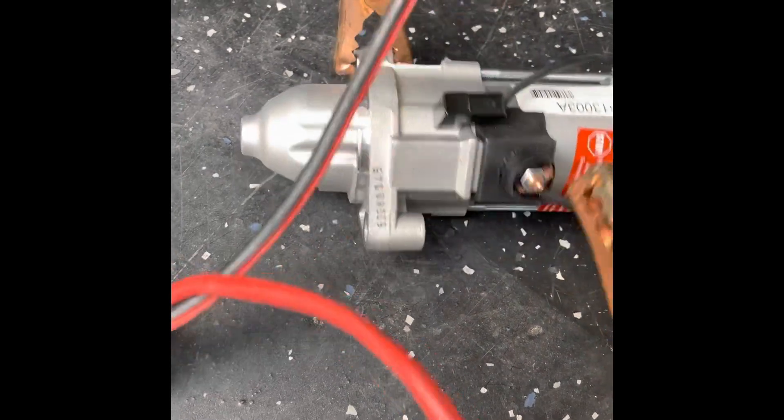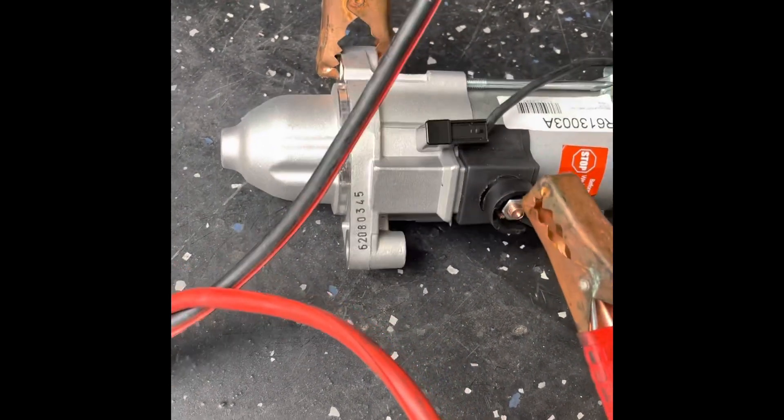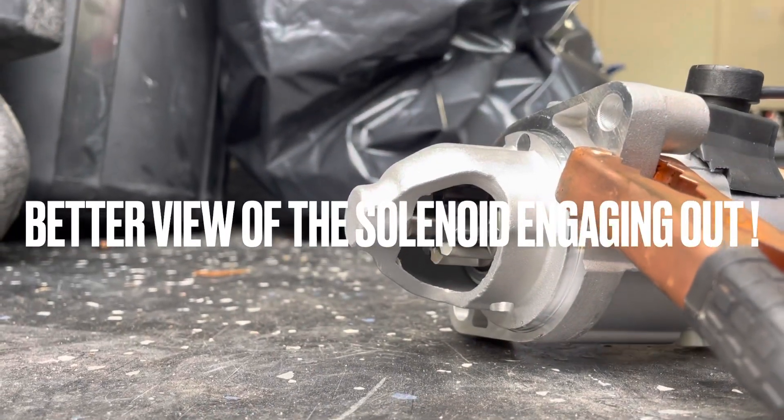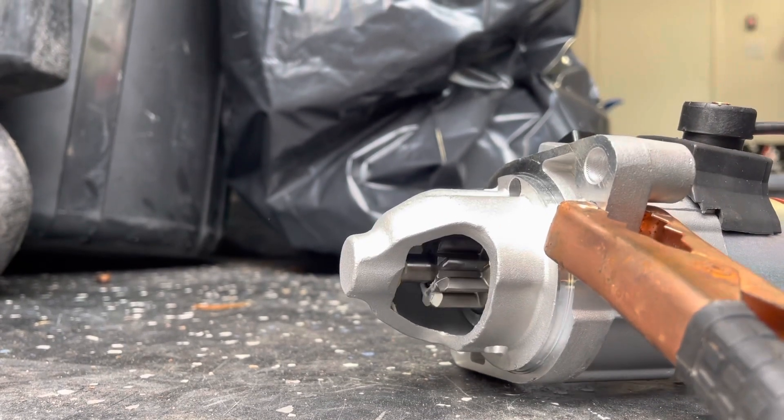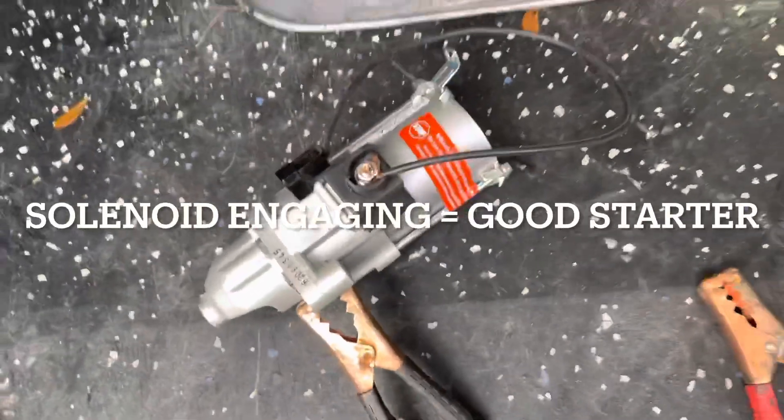You hear that? That's indicating that the solenoid is popping out, so this starter is good. I'm going to do it again so you can see the solenoid actually engaging. And that's how you test the starter.